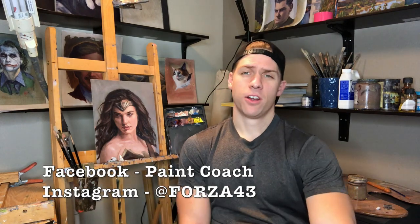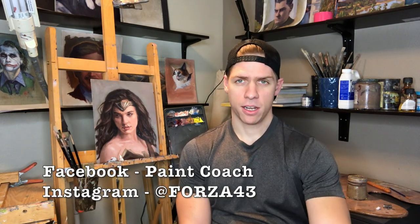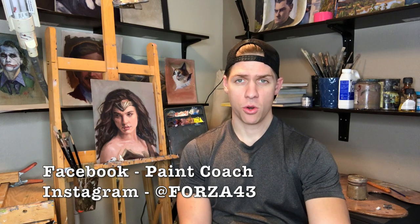Those are my three top tips for painting hair. I hope you enjoyed this video — if you did, please hit the like button and subscribe to the channel. If you have any questions or aspects of oil painting you'd like to know more about, let me know in the comments and I'll make a video on it. You can follow me on Instagram at Forza43 and Facebook at Paint Coach. I'm Chris Fornitero, go get painting!